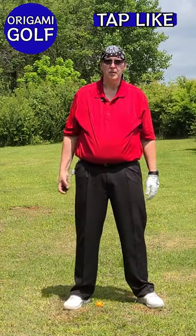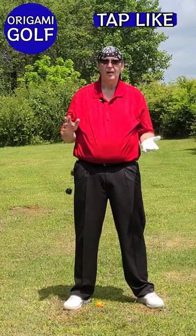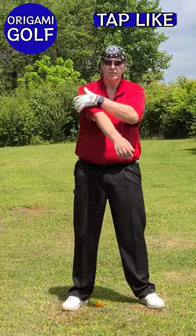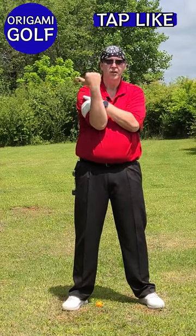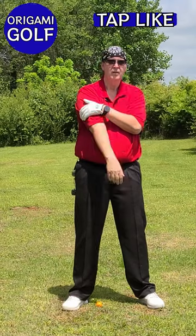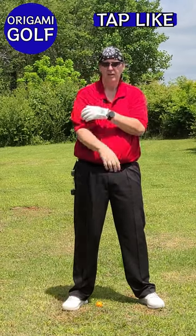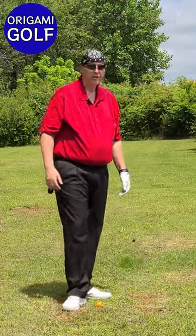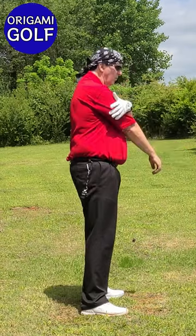I want you to do this 100 times. Use a clicker, do it in five-repetition intervals — just one, two, three, four, five. Do it at least 100 times.